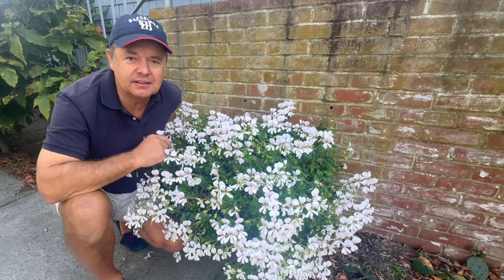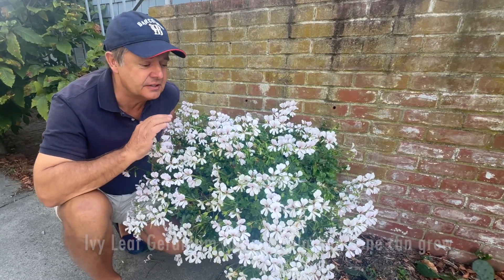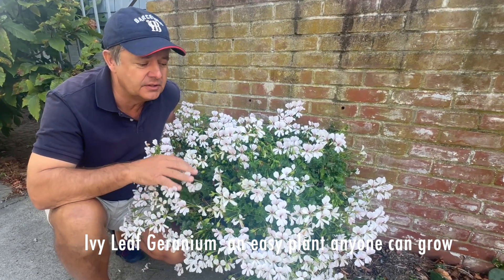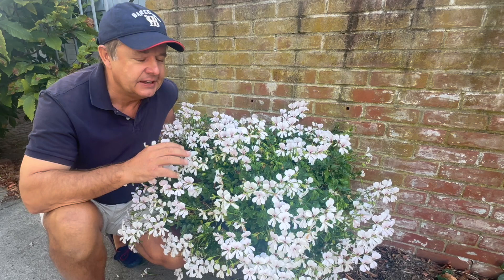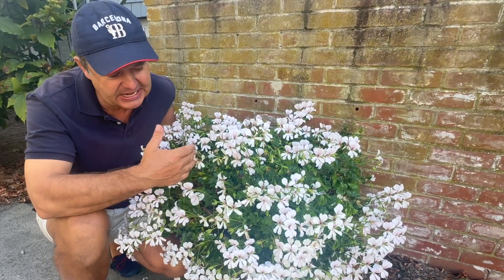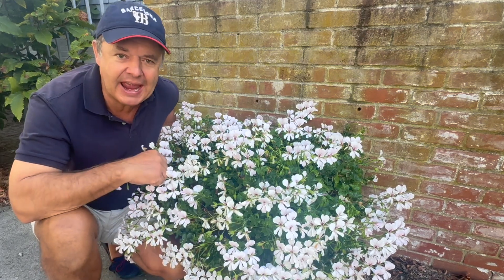My name is Ian and this is the ivy leaf geranium. This is such a great plant I want to encourage more people to grow it. It comes in a wide range of colors, it likes it on the dry side, it likes full sun, and it has this spectacular cascading weeping habit.